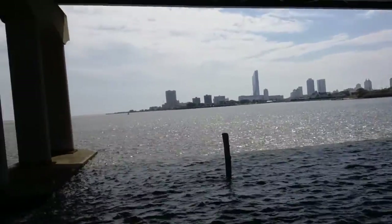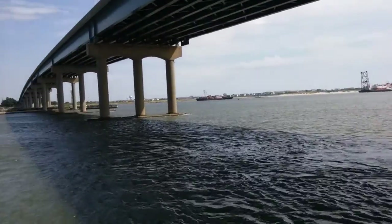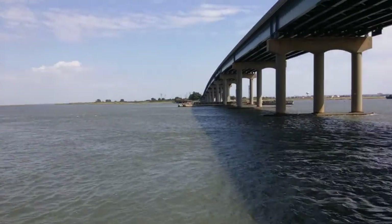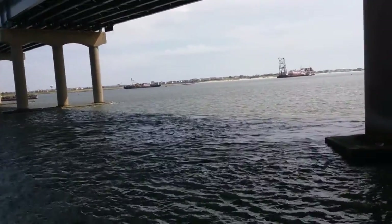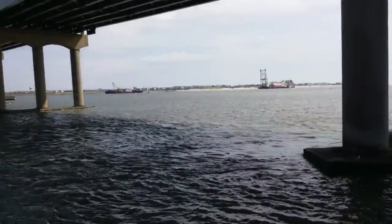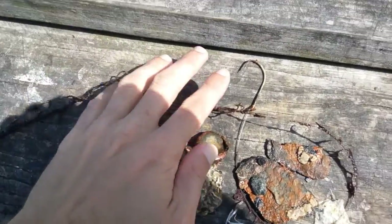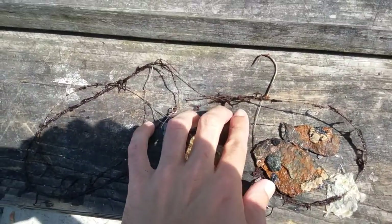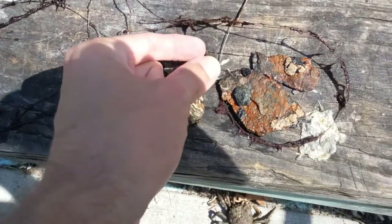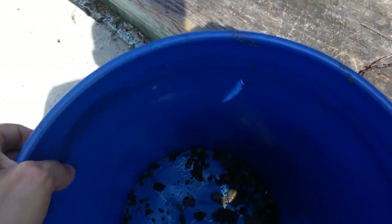We're out here doing a little bit of magnet fishing on the bridge on the bay. The water is a little bit rough, so the magnet is good to eat up. But so far we've only got fishing hook pieces, a piece of the bridge, a bottle cap, I have no idea what this is. Another fishing hook and a bucket full of magnetic rocks.